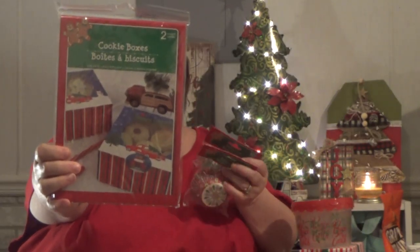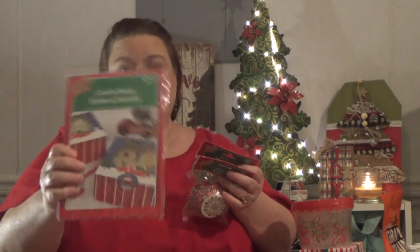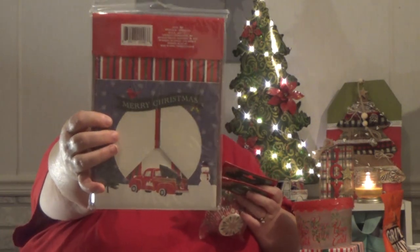I also got some baking cups, also known as cupcake holders. These are going to go inside this cookie box — there are two boxes in here and it's got the red truck on it. Really cute! You sit the baking cups inside and then put your little treats in them.